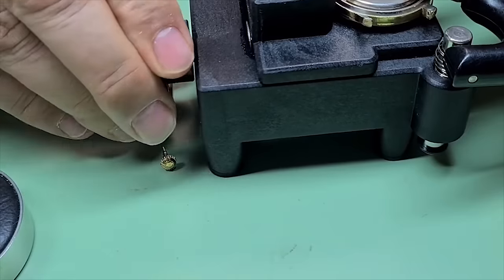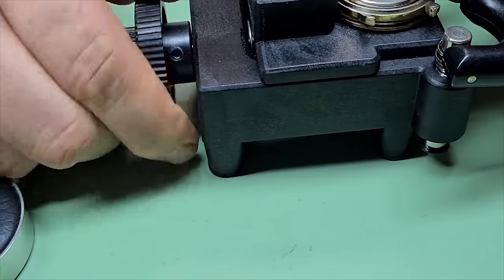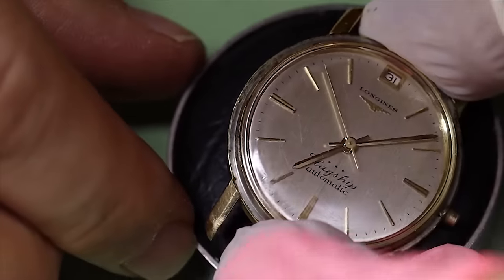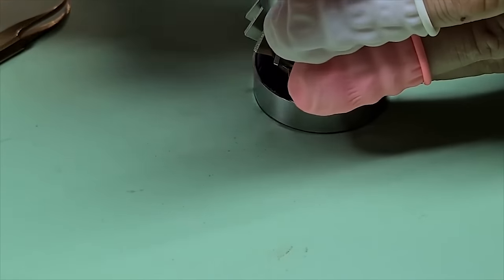The bezel was really stuck so I would have to use this special press. Quite a lot of gunk coming out there as well. Same thing with the crystal — very difficult to get off. It must have been probably a couple of decades worth of DNA and gunk in there.